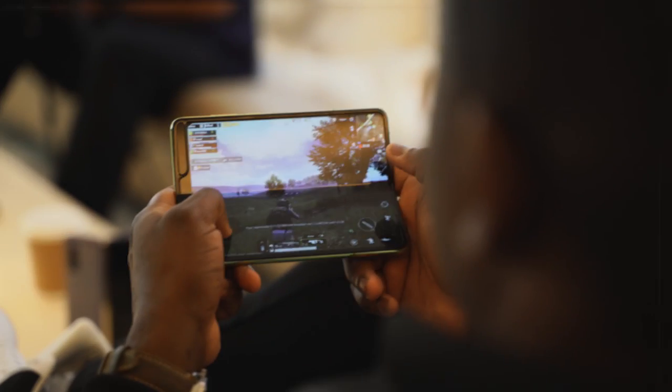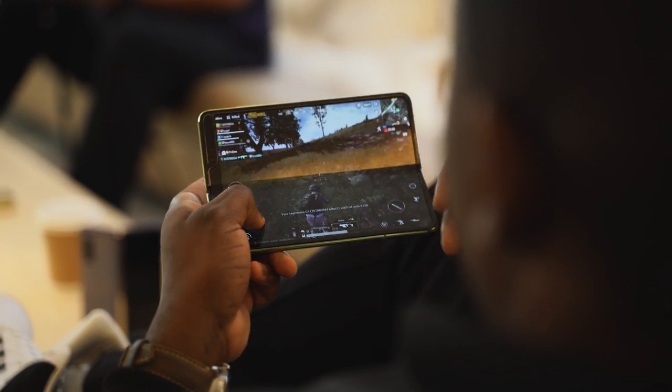I think dual screen is a nice option, and the Fold is also nice — but one comes down to price and the other to practicality. I want to hear your thoughts: what do you think about dual screen gaming versus foldable gaming? Which is better for you? Let me know, and don't forget to like, share, and subscribe. We're almost at 10K on this channel, and I just hit 300K on my main channel. Thank you all for the support — always enjoy your entertainment.